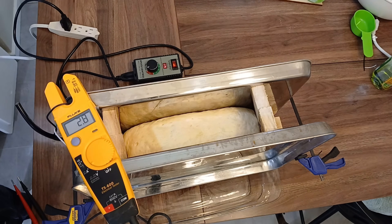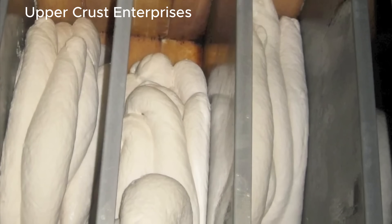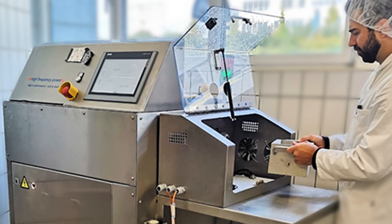I ran 320 watts of electricity through some bread dough, and I stumbled onto something big. In my quest for crustless bread, I uncovered a superior baking technology used only by bread scientists and huge factories making Panko breadcrumbs, and a safe, easy way you can make crustless bread at home.